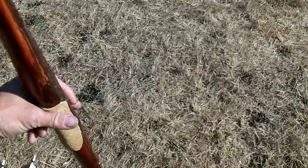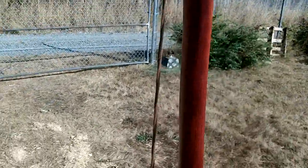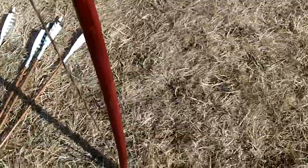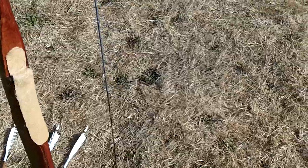Anyway, I'm pretty proud of it. It draws smooth as silk. It ends up 72 inches nock to nock, and I'm going to do some shooting.